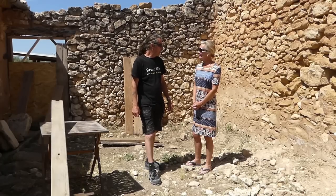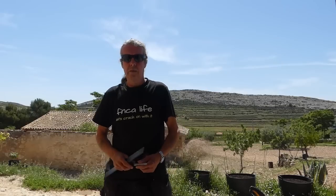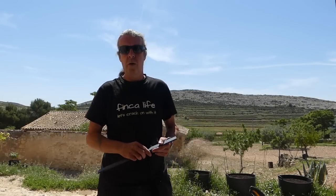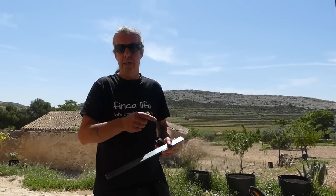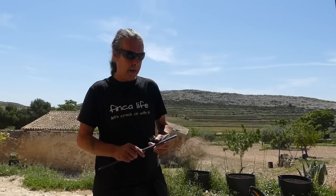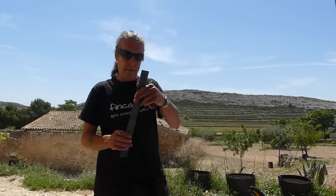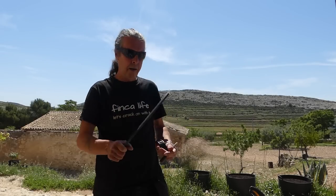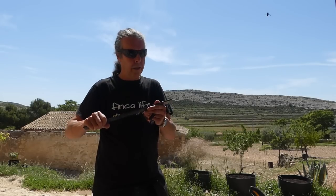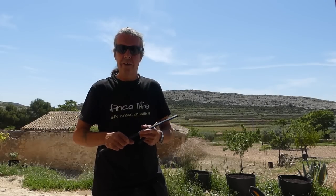Carrying on from the end of the last video - we resined the anchors in to fix the frame. We made the frame, prepared all the door bits, and resined the anchors in to bolt the frame to the wall. Now I'm going to make some plates out of this bit of bar - just cook four plates, drill a hole in them, and then I can get them on and get the door frame bolted up.